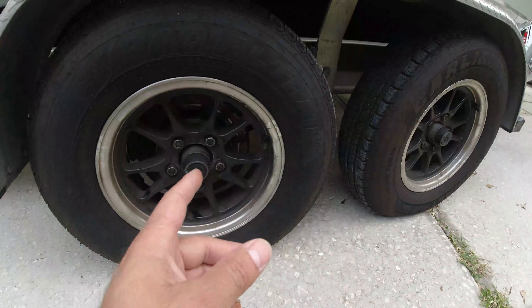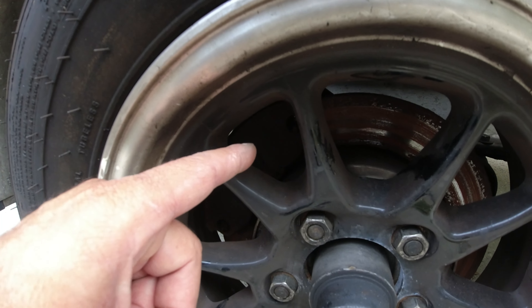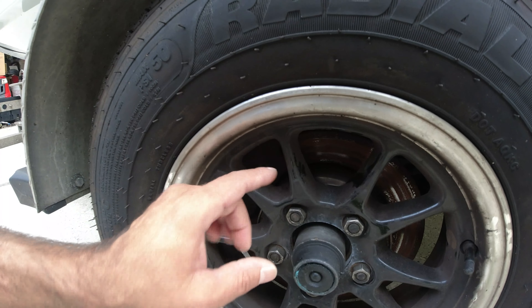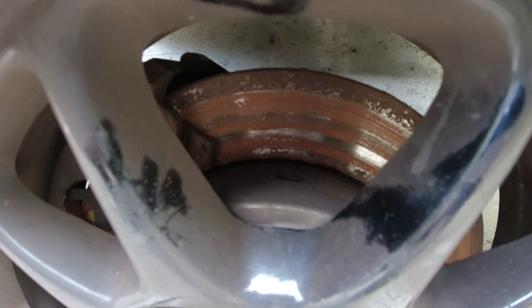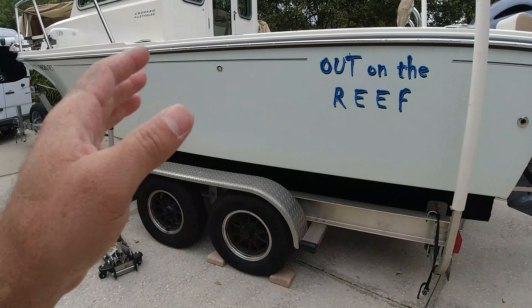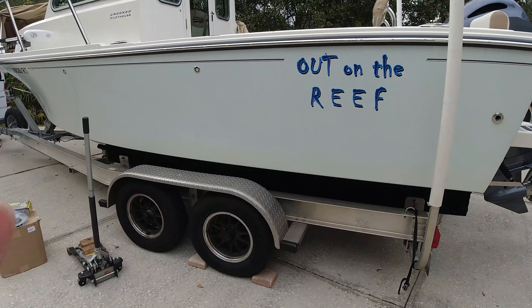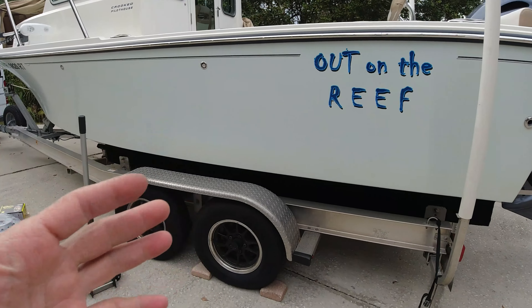The reason it didn't pass inspection is because this disc brake has already delaminated — the brake material is gone. Right now it's metal on metal, and you can tell it's scratching the disc. Continental, the manufacturer of this trailer, put in very cheap disc brakes — ones that are not stainless steel.